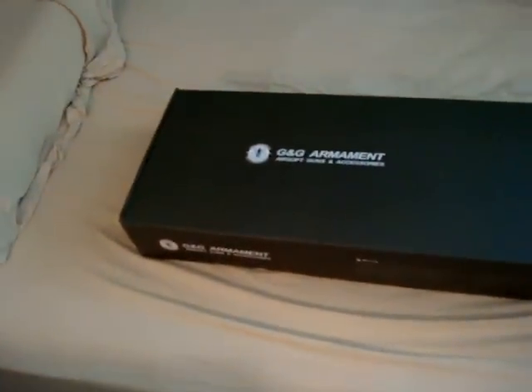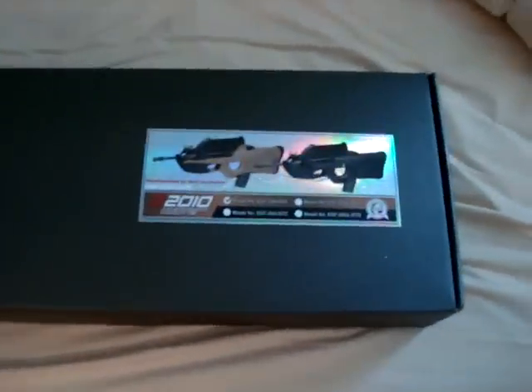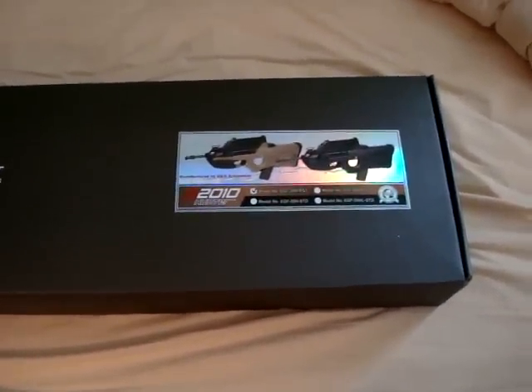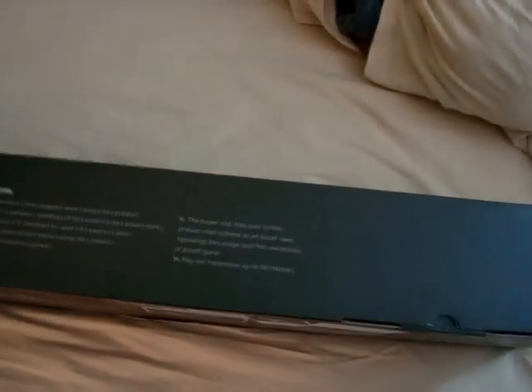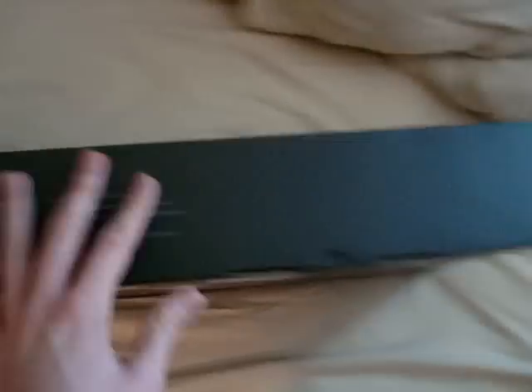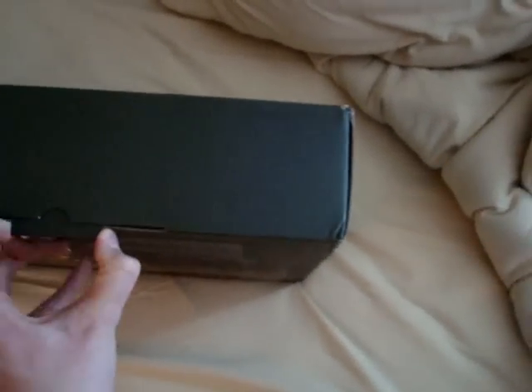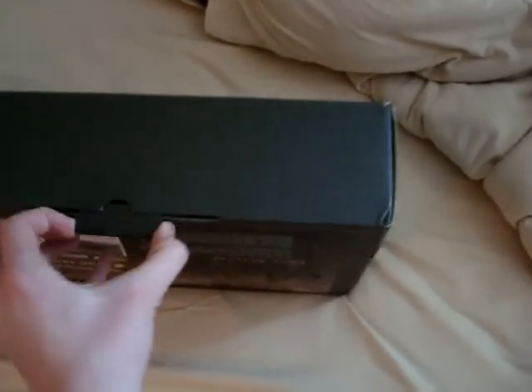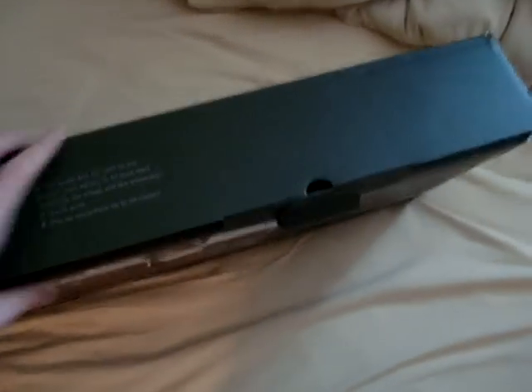This gun is the G&G Armament — brand new gun, by the way — the G2010, or the F2000. This model is not here in the US yet, at least to my knowledge. I have not seen one sold by actual US distributors such as Airsoft GI, Evike, Trendy Airsoft, or Extreme Airsoft. But they have a different supply line.